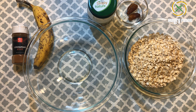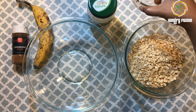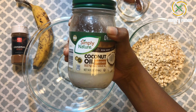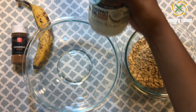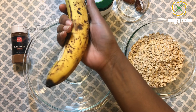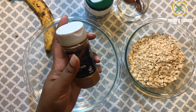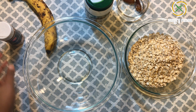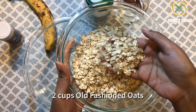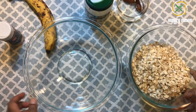Now let's jump into the ingredients. I am going to take two dates soaked in warm water, two tablespoons of extra virgin coconut oil — don't use regular coconut oil — one fully ripened banana, a pinch of cinnamon powder which is optional, and two cups of old-fashioned oats. You can also use any type of oats in this recipe.